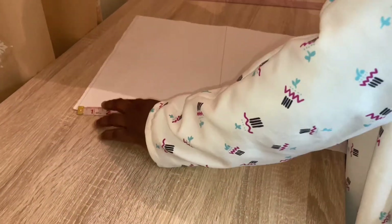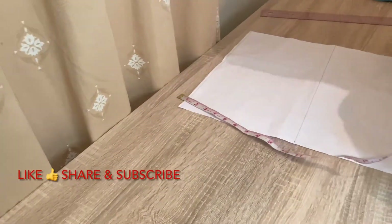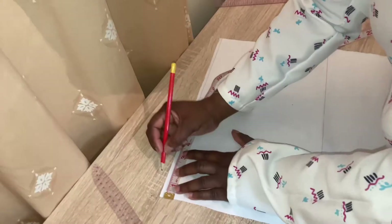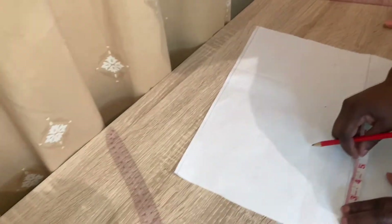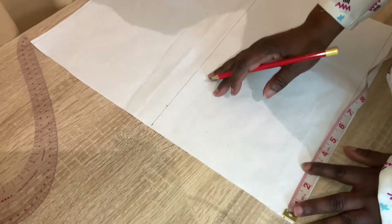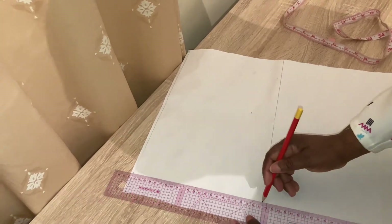Then I will mark my waist line. I'm going to need only two vertical lines: the chest line and the waist line. I'll be marking 17 inches, so I have to make a line as well. I'm going to leave 1.5 inches for the zip allowance, so we are going to make a straight line of 1.5 inches for the zipper allowance.